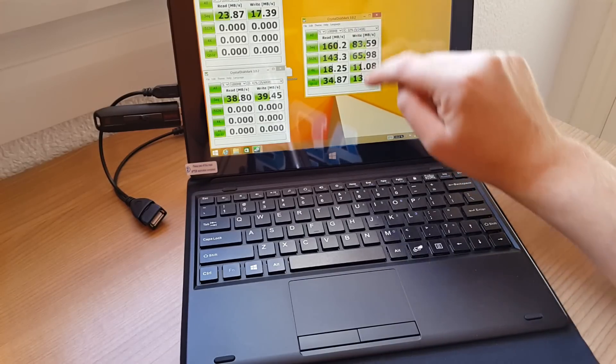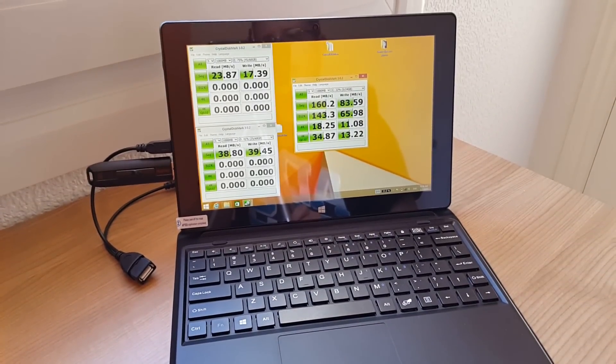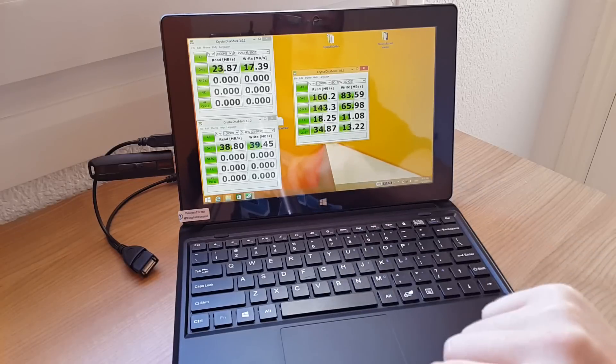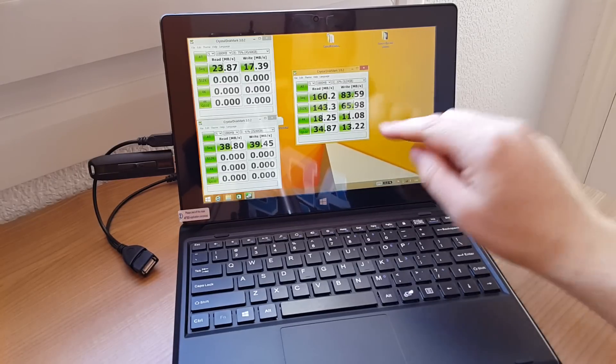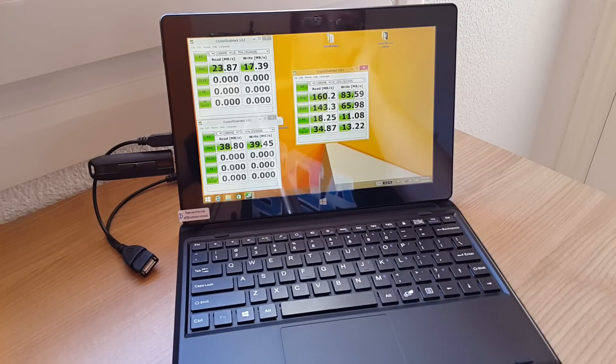These are the speeds of it right here. It's a Hynix drive, so it's a proper brand name, and the speeds are quite reasonable. The 4K read is quite high on the high end for these drives — around 17 to 18, which is some of the highest figures I've seen. The write rate is okay and the sequential write of 83 is quite good for these drives.